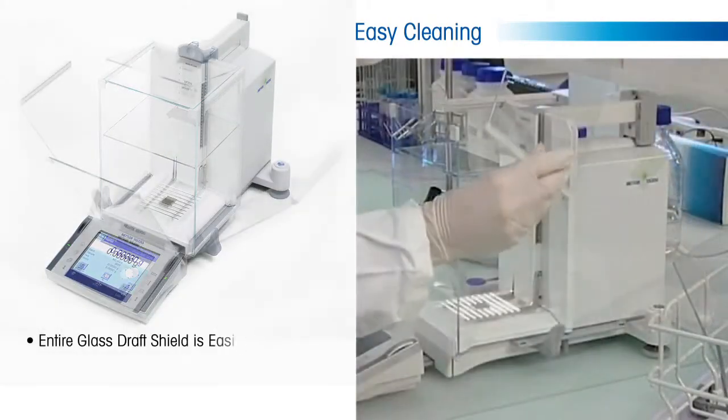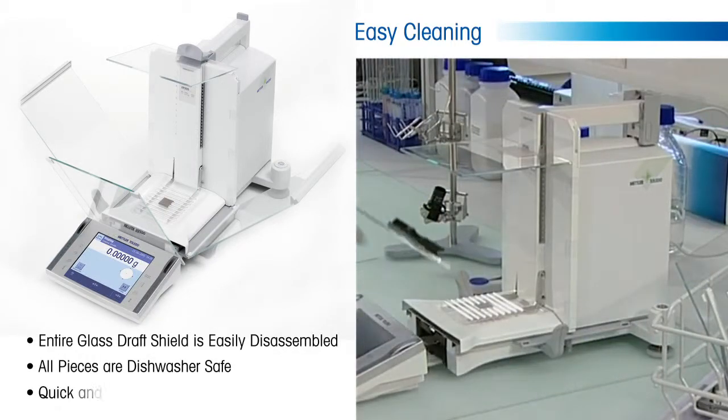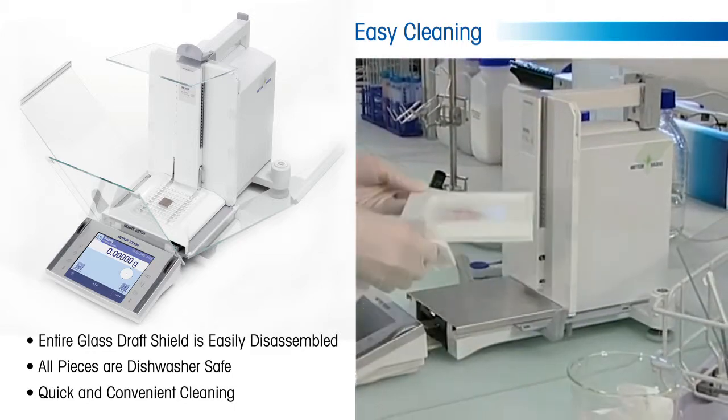In addition, the entire glass draft shield is easily disassembled and all pieces are dishwasher safe for the ultimate in quick and convenient cleaning.